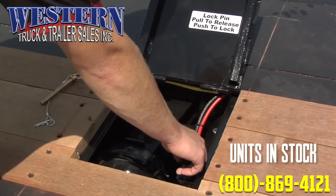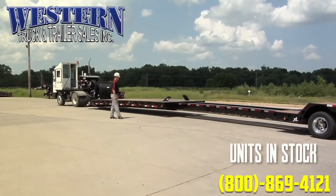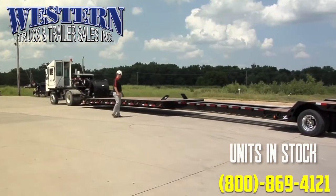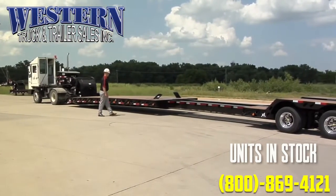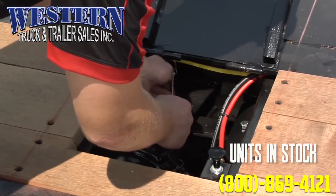Push the valve to engage lock pins. Slight adjustments of the deck may be required for full pin engagement — drive the tractor up or back until a pin can be inserted. Replace safety pins after the lock pins are fully seated.